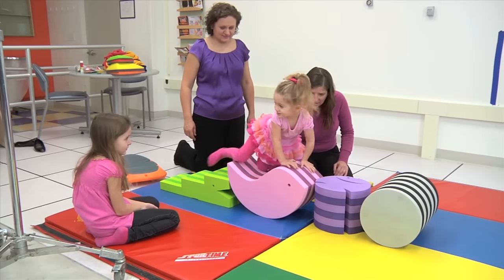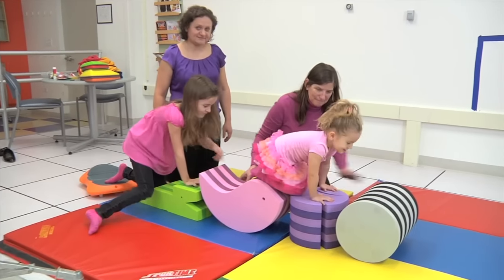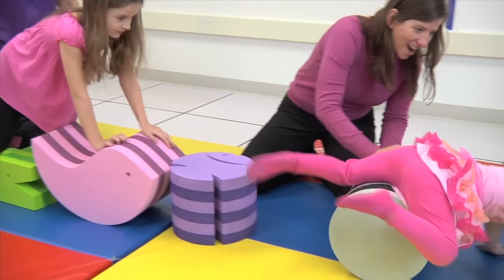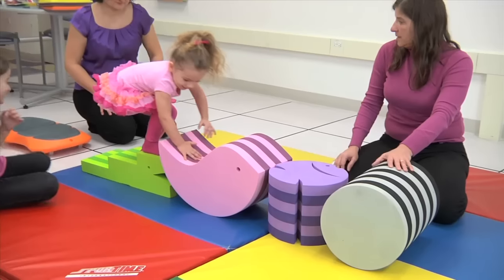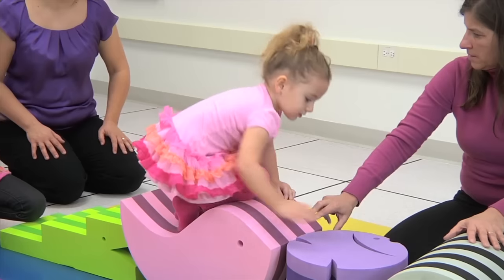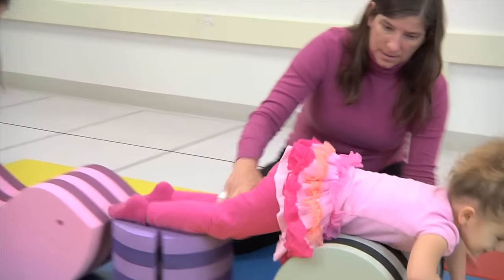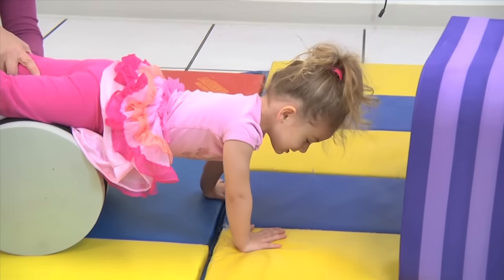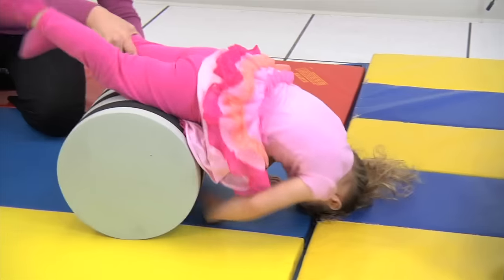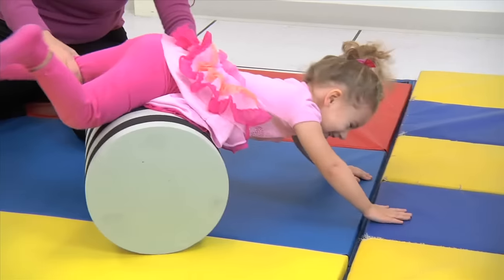Having her crawl over uneven surfaces and being able to push and pull them into place helps encourage strengthening and also use of two hands together. As much as you can try and help shift the weight over onto the affected side, the better. It's very difficult to slow down a toddler of this age, but as much as you can hold on to that affected side and bring the weight over through movement, the more she will be taking weight through that arm and getting strength built up in the shoulder blade.